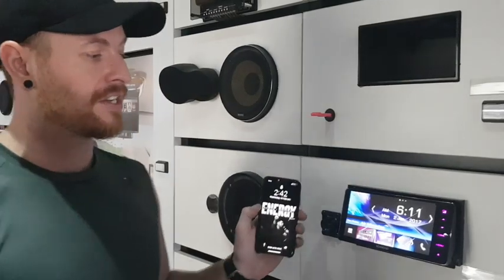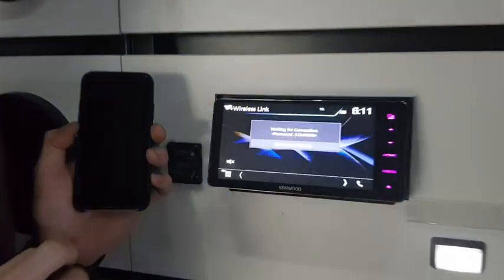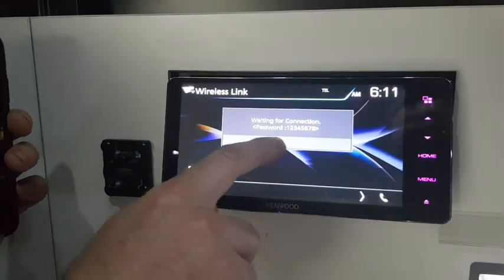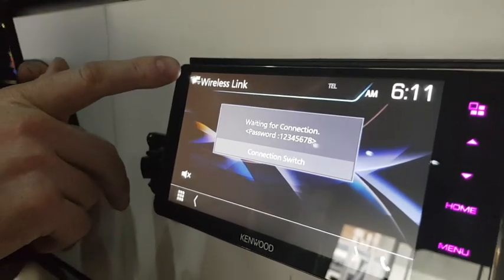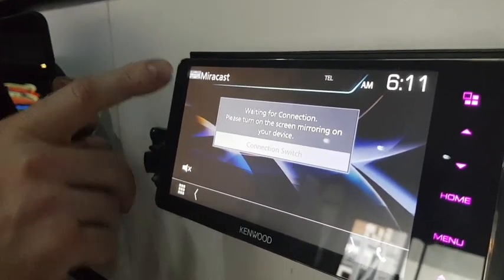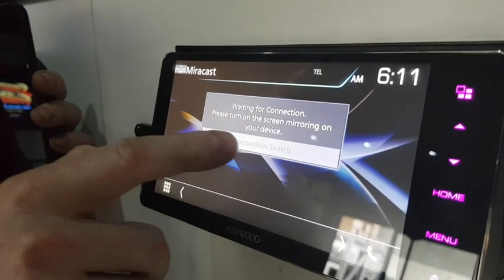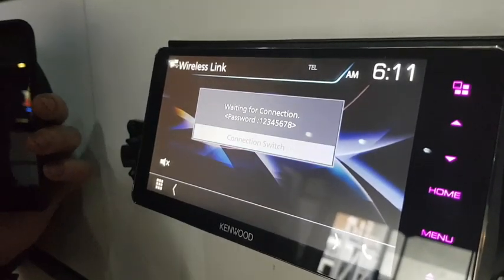For anyone who wasn't aware of how you actually connect: in the middle of the unit, go to air mirroring and turn that on. Make sure the connection switch button is lit up now — if it wasn't before — and you want to be on wireless link. There are two versions: you can switch to mirror cast, which is your Android version, or switch back to wireless link, which is the Apple version. We're going to switch it back to the Apple version now.